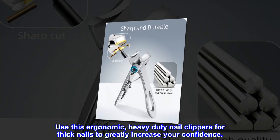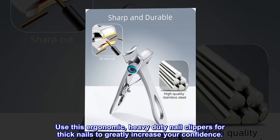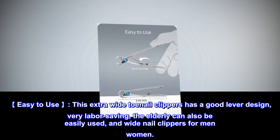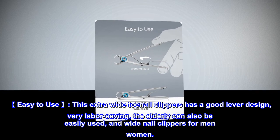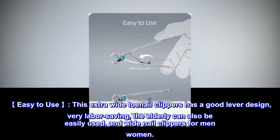Use this ergonomic heavy duty nail clipper for thick nails to greatly increase your confidence. Easy to use — this extra wide toenail clipper has a good lever design, very labor-saving. The elderly can also easily use it, and it works for men and women.